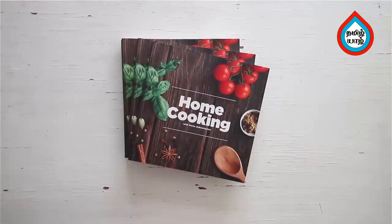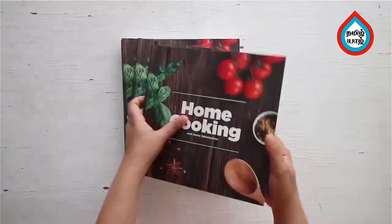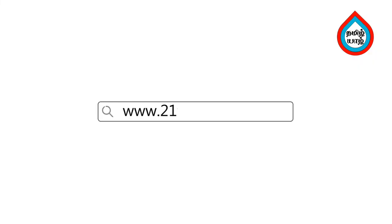You can make this chicken at home as well. If you want to make it, you can. You can get a copy of our first edition of the Home Cooking book on 21 Frame.